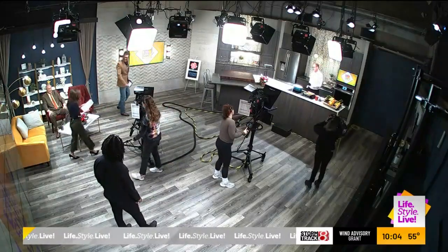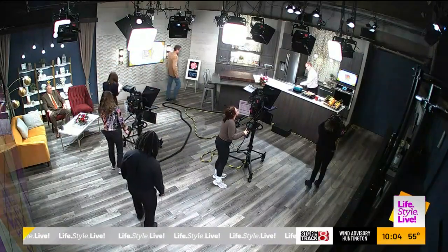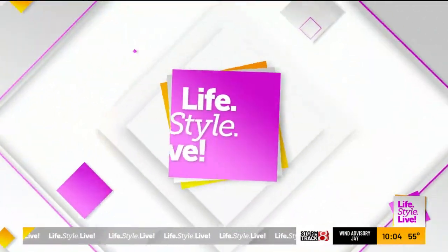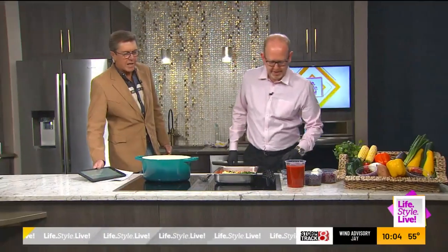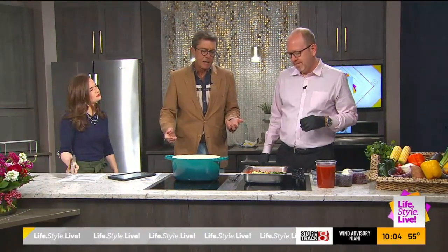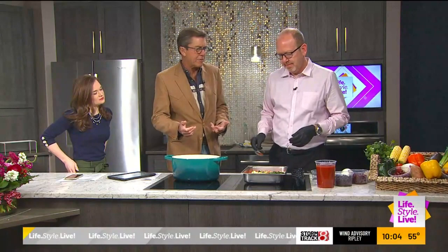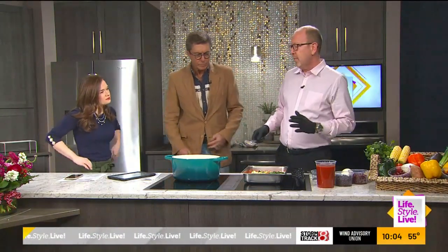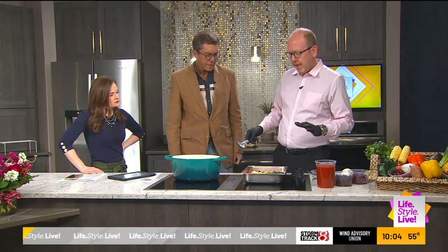We're going to join Chef Charles Bryant from Hartwell's Premium. He's already hard at work making his vegetarian chili. I threw out some facts about it being low in carbohydrate, but it probably isn't that low. There are some carbs, but you do have your protein. We're not putting any sort of pasta or rice or anything like that.